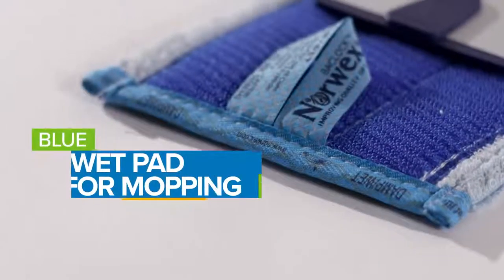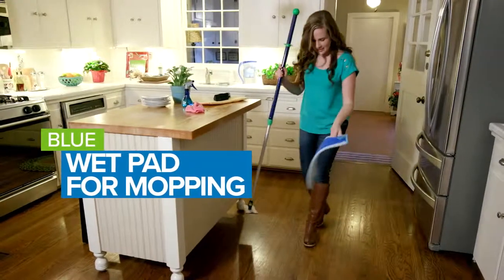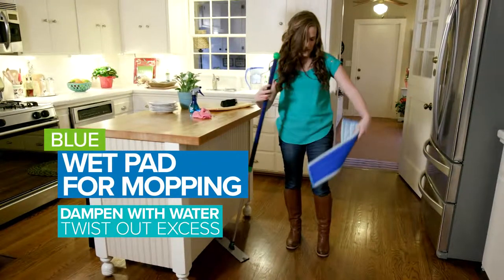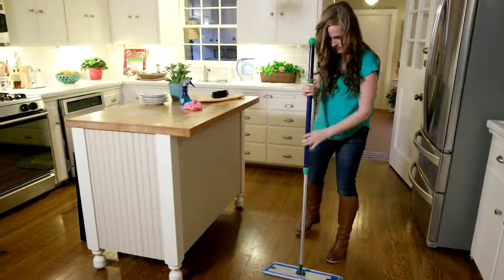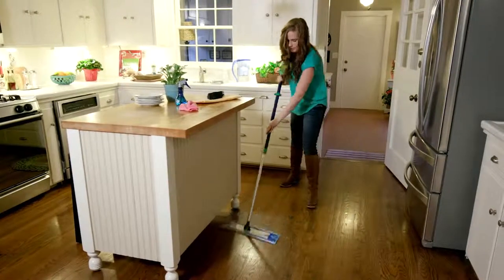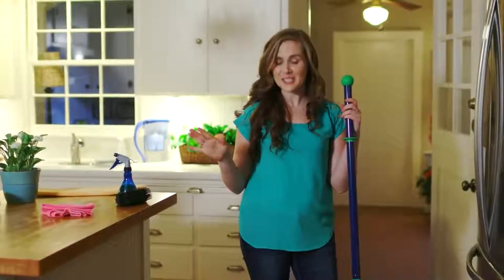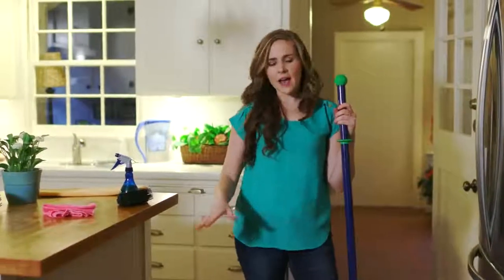The wet pad is actually my favorite because that's what saves me the 30 minutes on my hands and knees. Just go get it wet at the sink, wring it out — kind of twist it like that — pop it on the floor, attach your mop to it, and then just go to town on the floor. Really quick, fast, easy — you're just using water. And if there's something really stubborn, which with five little kids there usually is, use your foot and give it some extra pressure.